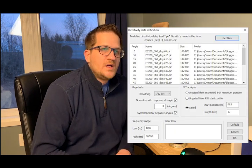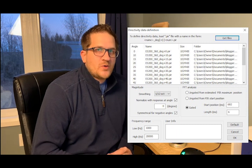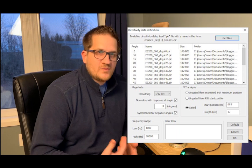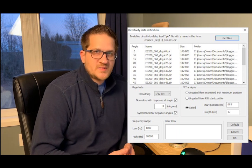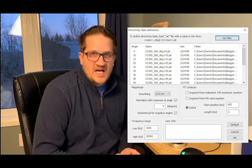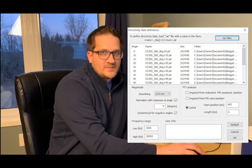I've put my ARTA measurement software settings on screen. If you have the same software and want to do your own off-axis measurements, you can replicate these settings for an apples-to-apples comparison with my results.